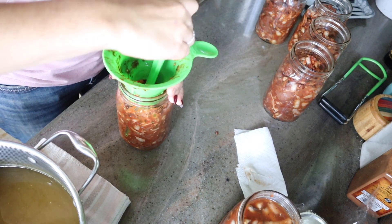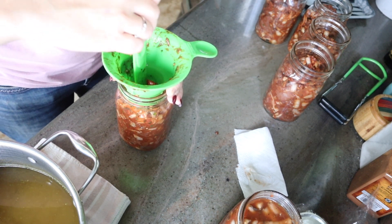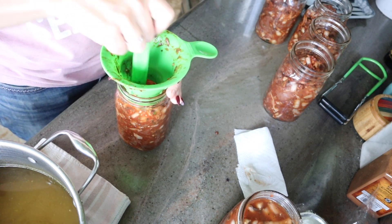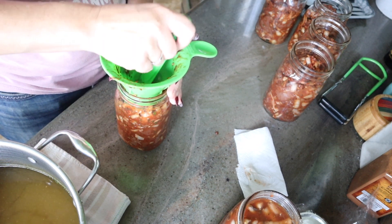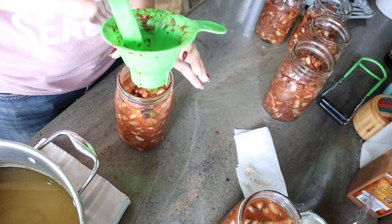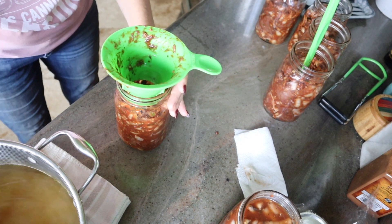Another thing I just thought of — there are a lot of mushrooms in here and they haven't been exposed to much moisture. They absorbed some of the tomato sauce, but now they're going to absorb a bunch of this broth, and that's probably why I keep having to add more and more broth to maintain our headspace as we go along.